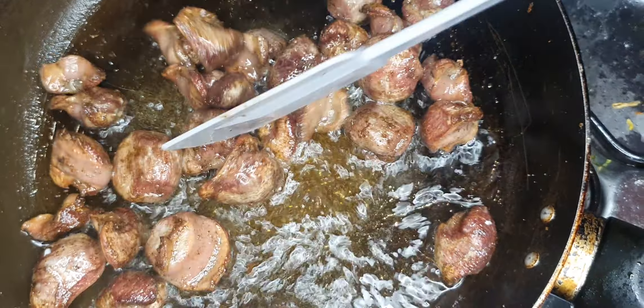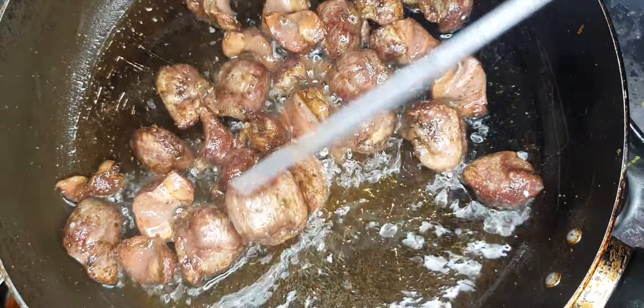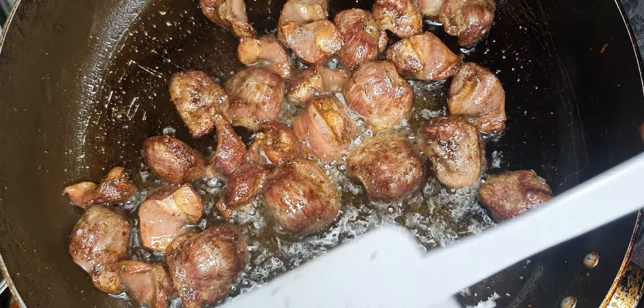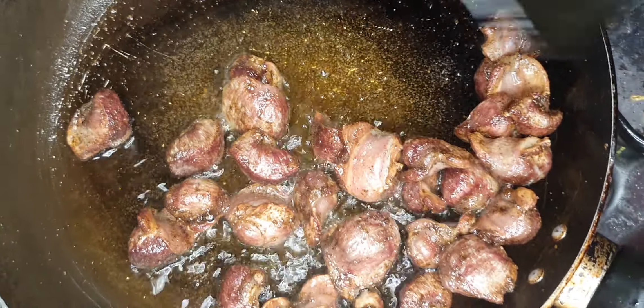Time to check back on my gizzards. As you can see, they're almost there — I'll give them a few more minutes. This can take about five to six minutes depending on your heat; it does not have to be very high, just medium heat so they cook to golden brown. Now I'm going to take them out and start our stew.